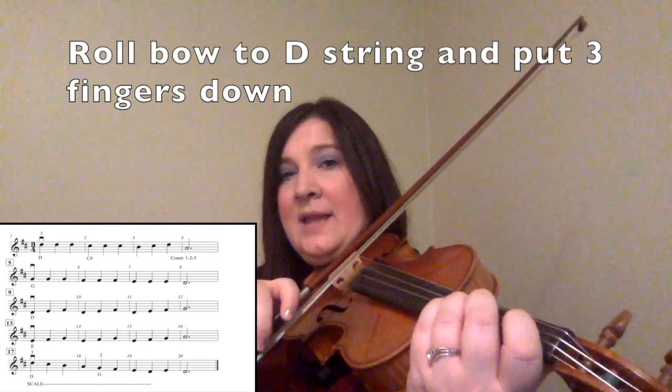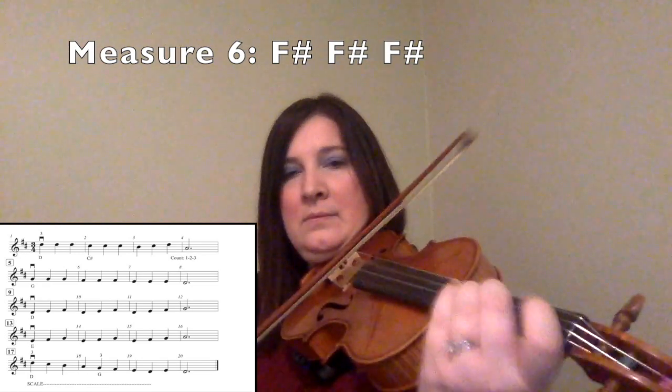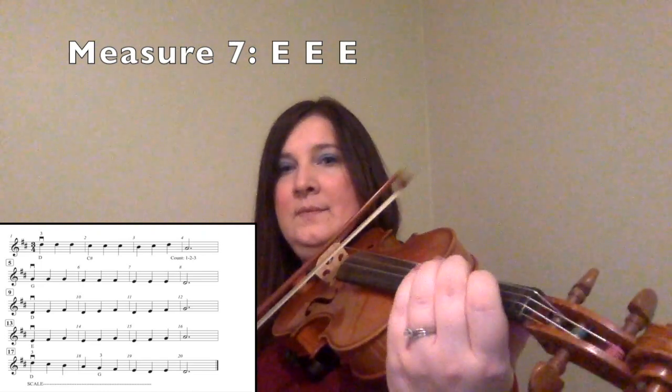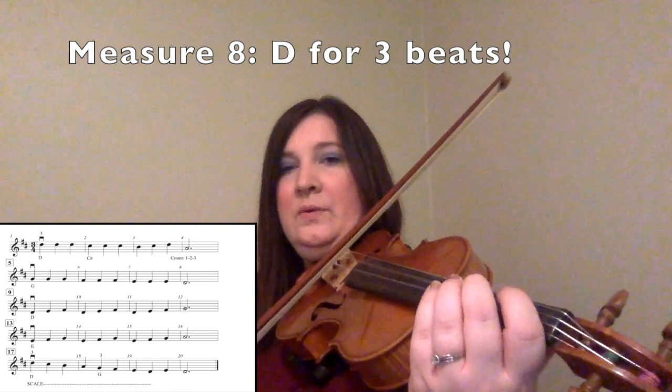The second line is all on the D string, so that should help you out. Here is our D three times in a row. For measure six, you are going to lift your third finger up — now we have two fingers — and we are going to play the F sharp three times. For measure seven, you are going to lift your second finger up and you should have one finger left, and we are going to play the E three times. Then you are going to lift your first finger up, and you are going to play a D for three beats. So the second line is three, three, three, two, two, two, one, one, one, open D.